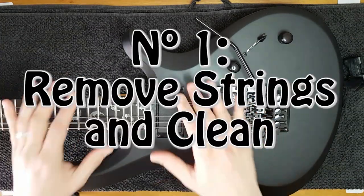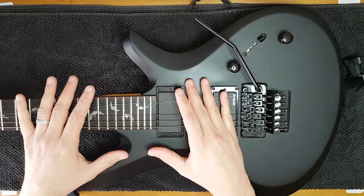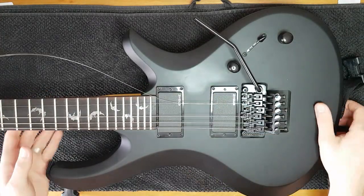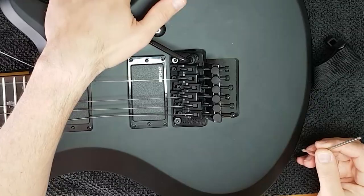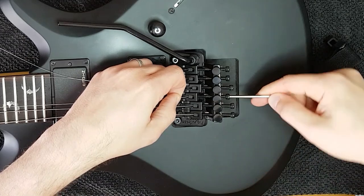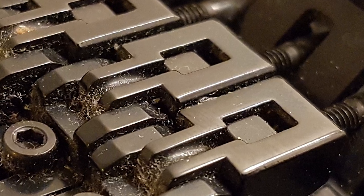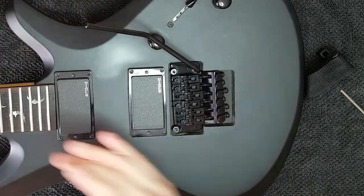Number one is to remove the strings and clean. This is a normal step — you can check out my previous video where I clean this guitar in depth; the link is in the description. As long as you clean and oil the fretboard and remove the dirt, that's fine. To remove the strings is very easy: you just need to loosen all the strings, remove the bolts on the nut, then lift the bridge, loosen the screws, and remove all the strings. Make sure you finger-tighten the small metal blocks because they are very easy to get lost. I recommend you finger-tighten these because you're going to be flipping the guitar around and you don't want to lose them. Believe me, I've done it before.